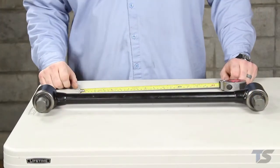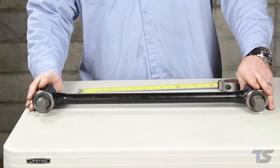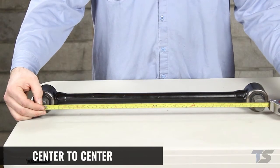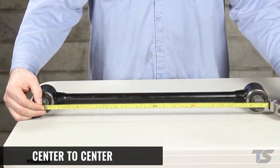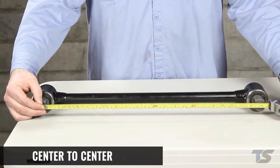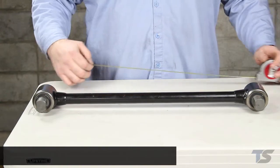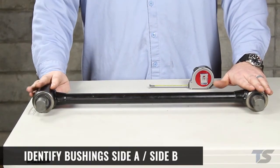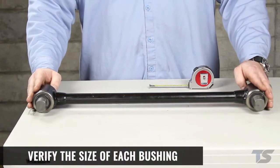Now that you know how to identify the bushing types, I'll go over how to measure the entire torque rod assembly for replacement. First you'll measure center to center on the bushings — this length is important for aligning the vehicle after you're done. If this is wrong and the torque rod is not adjustable, realigning the suspension afterwards may be difficult or impossible. Identify your bushings for side A and side B. If they are the same type, do not assume that they both measure the same — check your measurements and verify both.